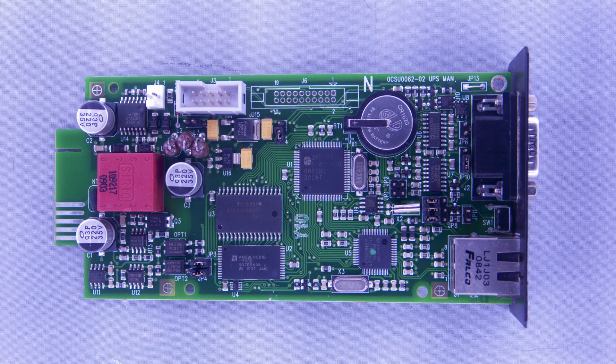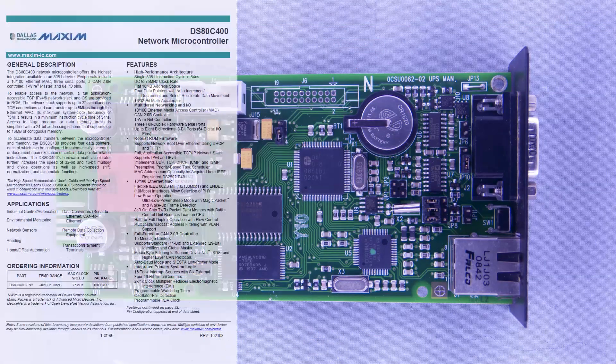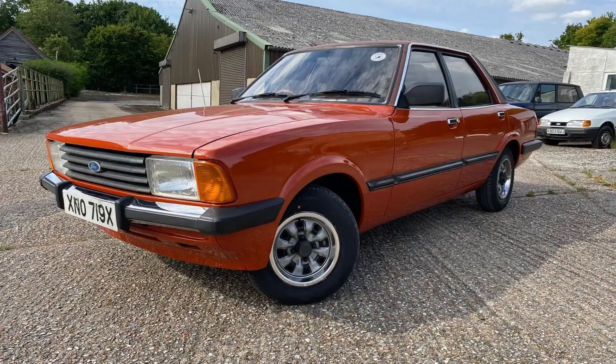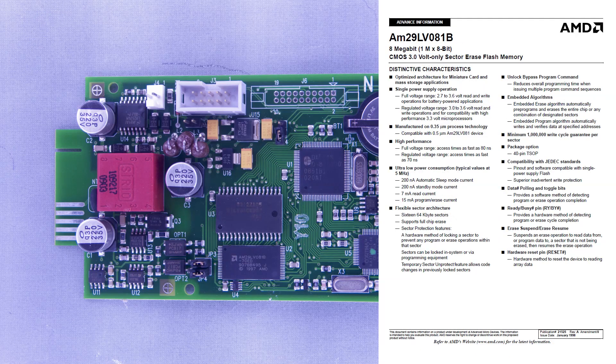Not much to see on the NetMan board plugged into a slot on the front. This is a network interface card providing a basic web interface for monitoring the UPS status, SNMP monitoring, and it can also communicate with a computer running Riello PowerShield 3 software, which can monitor multiple UPSs simultaneously. On the card there's the Dallas network microcontroller, two ADM202e RS232 drivers, a Cortina Ethernet transceiver, 4 megabits of SRAM, 8 megabits of flash, some voltage regulators and a 555 timer.